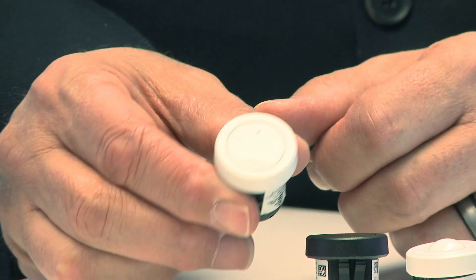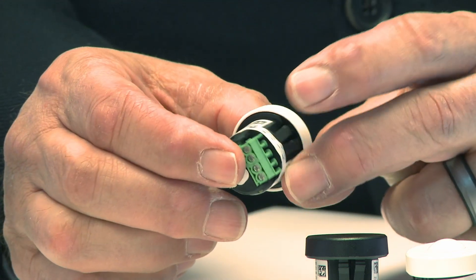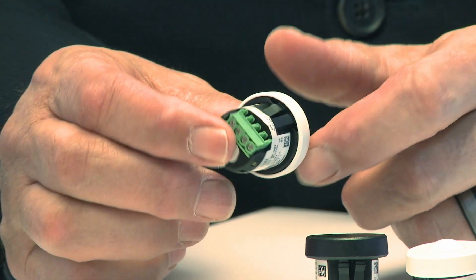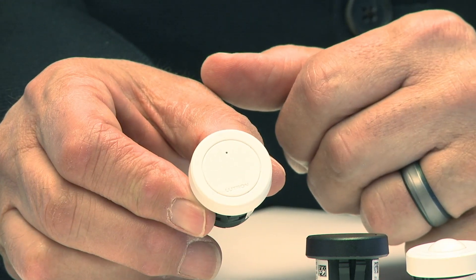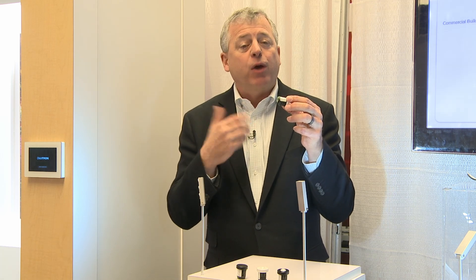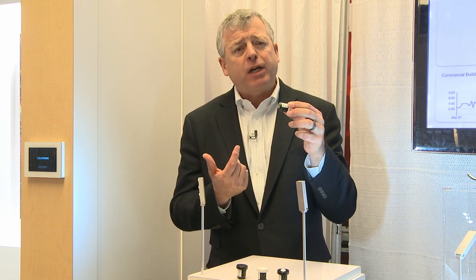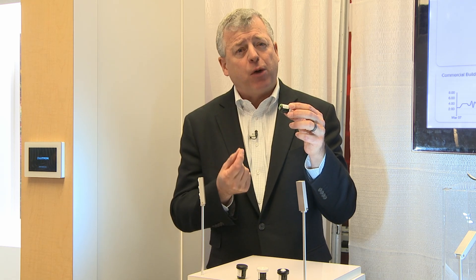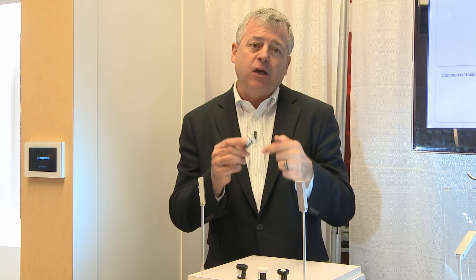The Node is very small and can mount in a wide range of fixtures, from downlights to troffers, to pendants, cylinders, and even track, and ultimately it makes the fixture a wirelessly controlled fixture. All the contractor has to do is bring power to the fixture, and the control is through an antenna on this Node.